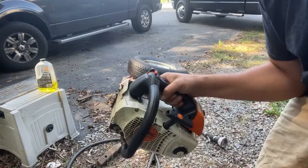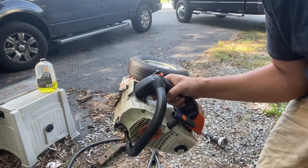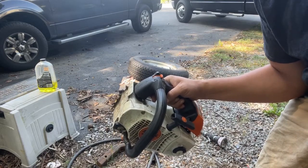We are running this at idle with it on the choke, and we're going to do it for 30 seconds.